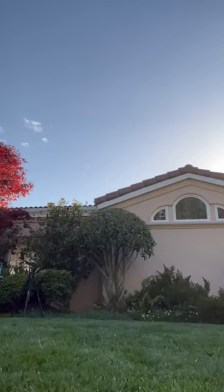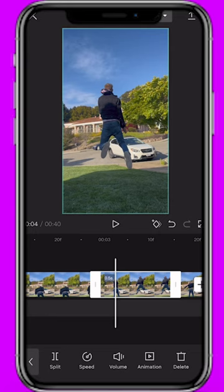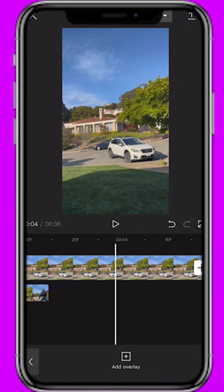Import these shots into CapCut and split the clip right after you first jump and again right before you land. Select the clip of you jumping and use the cutout tool to remove the background. Set the jumping clip to overlay and bring in the clean plate underneath your jumping clip. Use the customized cutout tool to clean up your jumping cutout if it's not perfect.